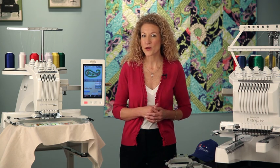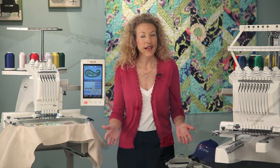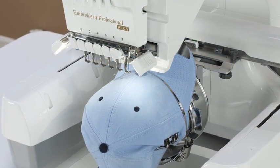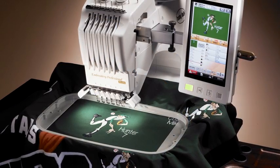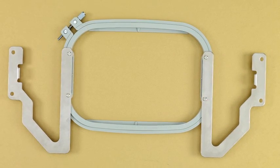But if you need a specialty hoop, you can choose from a wide variety of optional hoops like the standard cap frame, a flat frame that accommodates your largest projects, and a W frame for hard-to-reach projects.